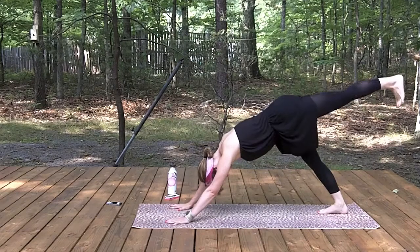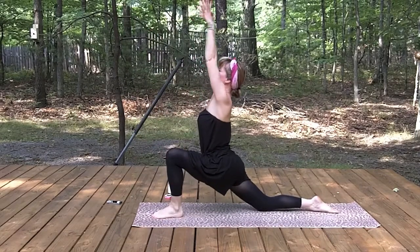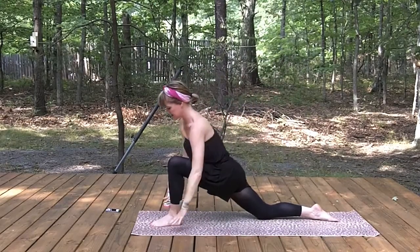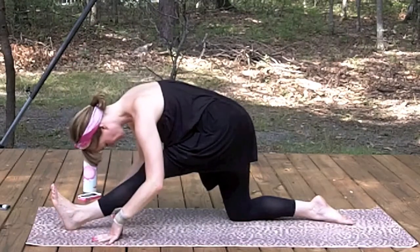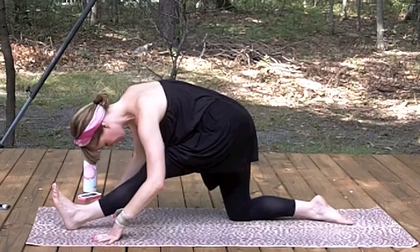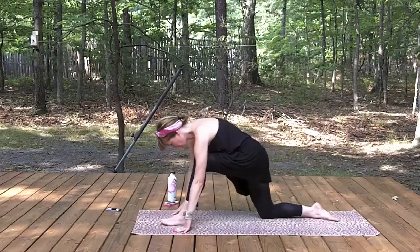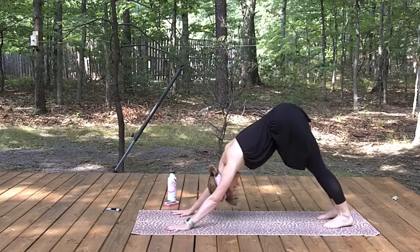Now opposite legs — lift that left leg. Place the left foot in between your hands. Curl and uncurl the toes, lift the arms up, shoulder blades down the back, heart center opens. Release your hands down, pull your hips back, straighten that front leg. Lift through the heart. Exhale, fold. Inhale, lift and lengthen. Exhale, fold. Inhale, lengthen. Exhale, fold. Inhale, come back to your lunge. Step back once again — downward facing dog. Press into your heels, exhale, lift through the toes.